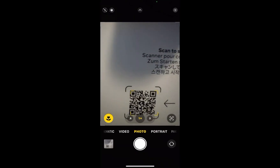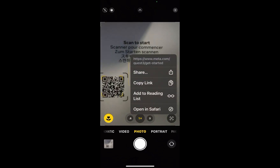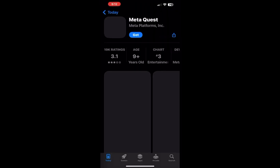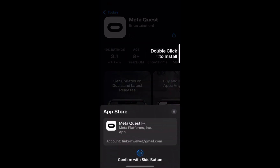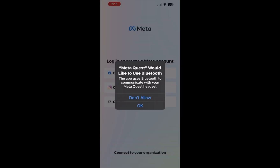I'm showing you how to also set it up on your phone. You just scan the QR code, and as soon as you scan it, you download the Meta Quest app to your phone. It will ask for your password — this is the app downloaded on my iPhone.